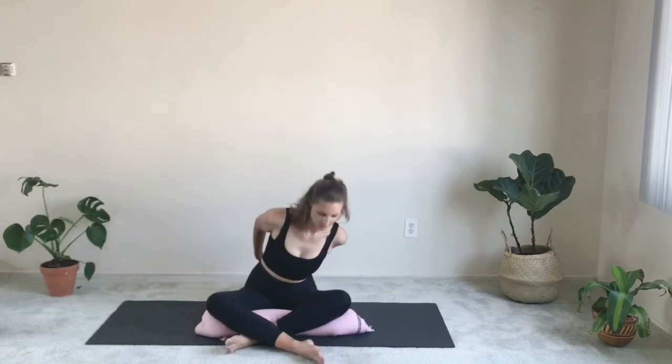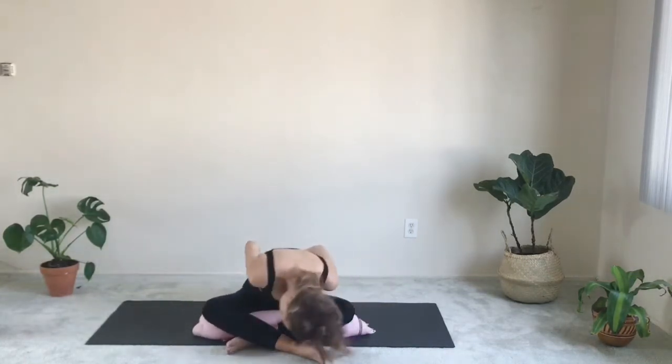As you inhale, widen the arms all the way out and then back, fingertips behind you. Look up slightly, maybe turn your gaze over the right shoulder, exhale, inhale over the left shoulder. Then interlace your fingers behind the back, pull your shoulders back gently and start circling, rotating in your hips with your upper body around your hips.